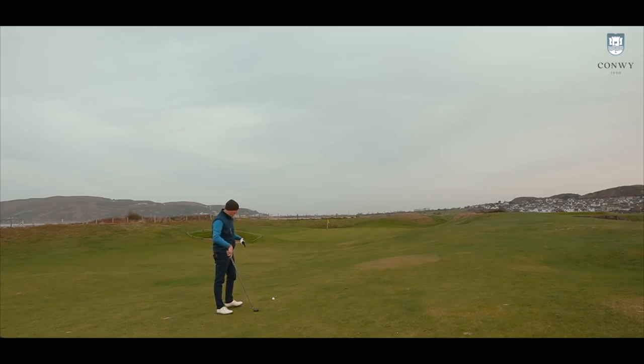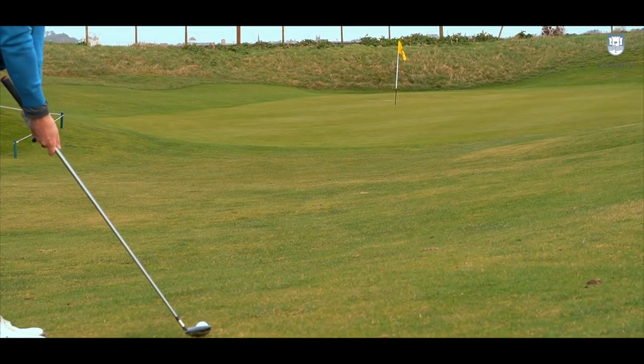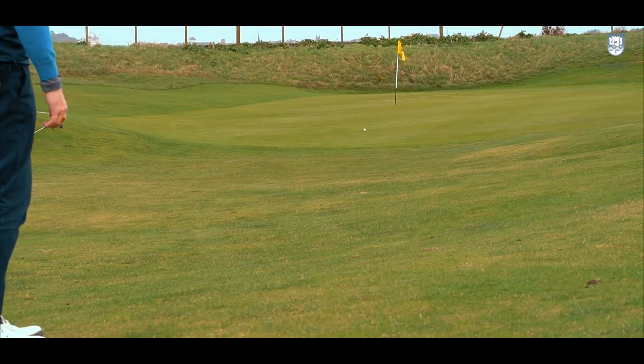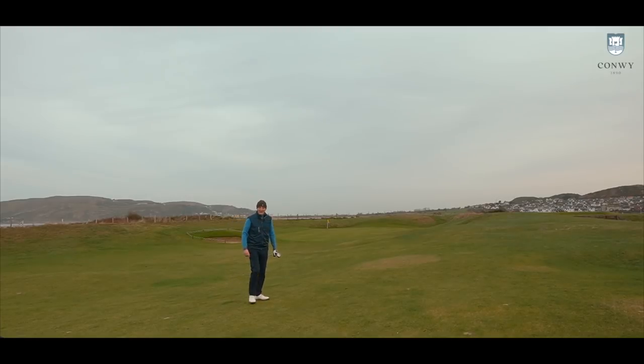We've played it from the rough — what about playing it from this kind of position, which I've been loving of late: like a hybrid, choking down on the shaft a bit, with a putting stroke. Particularly on the links stuff, see if we can run it all the way there. Do you know what, that's not bad. If that could go in — that's another box it ticks, quite impressively.